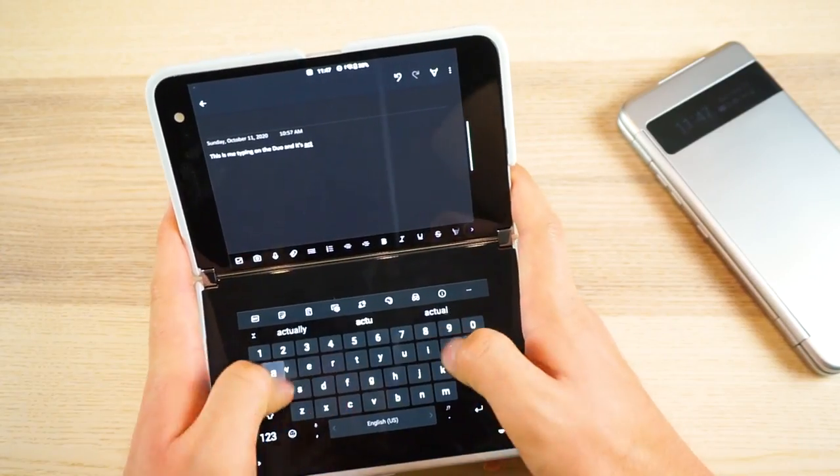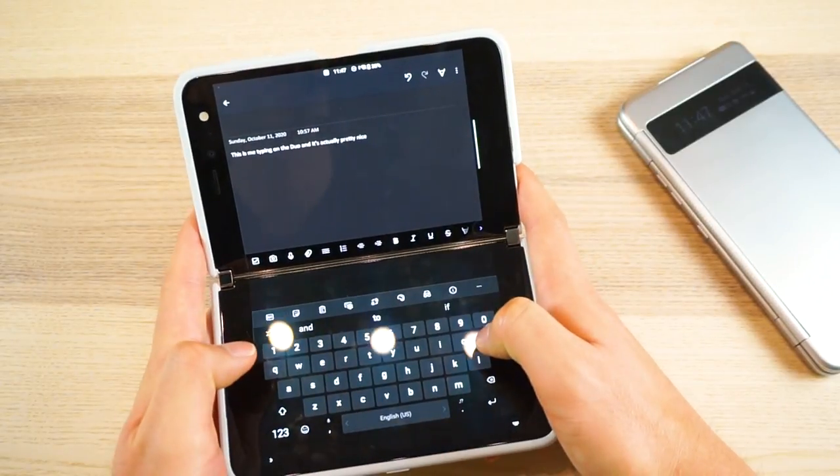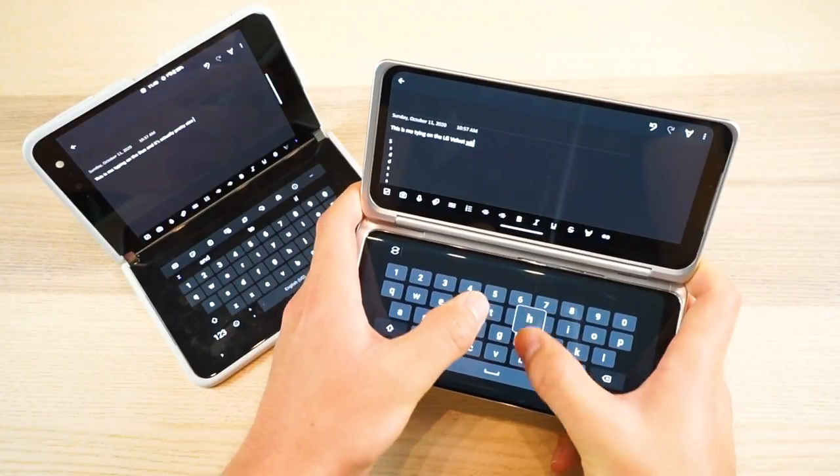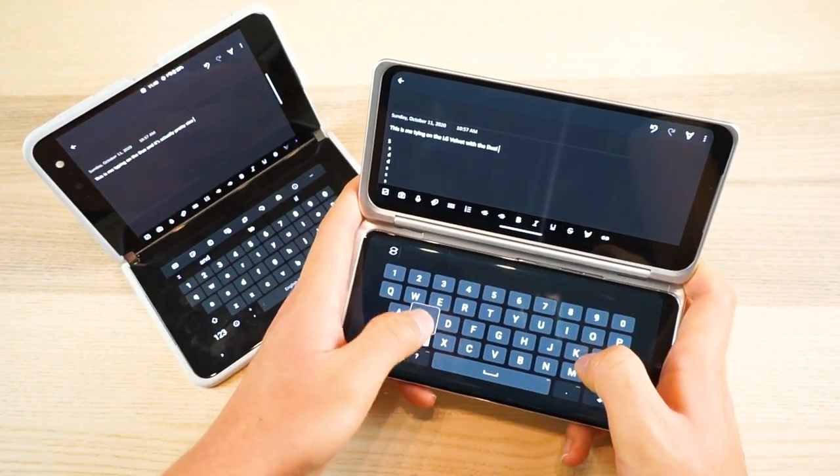I love using the Duo as a tiny laptop because I can actually see everything I'm typing both vertically and horizontally. LG's laptop mode is pretty good too, but the super short and wide aspect ratio makes it a little awkward.